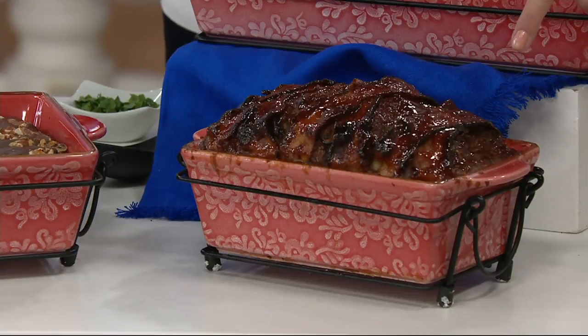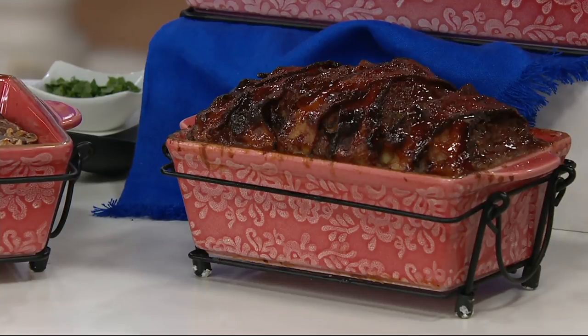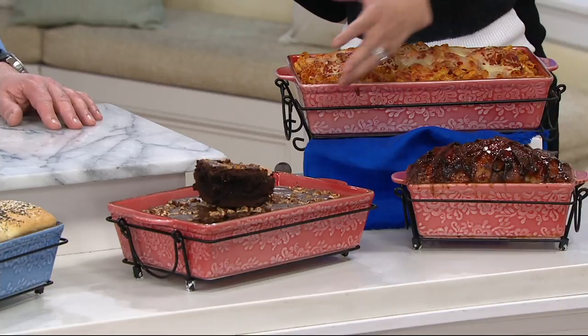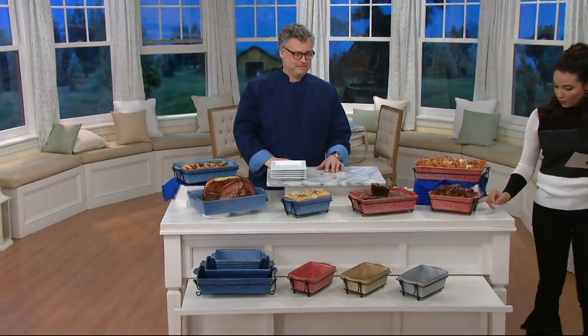That bacon thing is actually a meatloaf with a barbecue glaze — I thought it was some kind of bread, but it looks good! That is your one and a half quart. So you have your loaf pan, your brownies, your baked ziti — all three of those pieces with the wire rack.